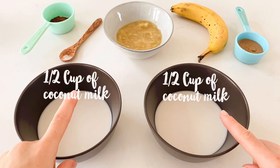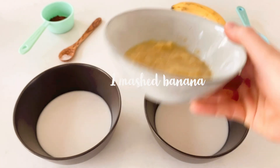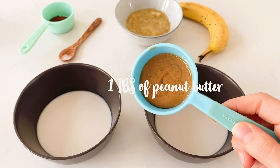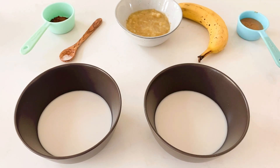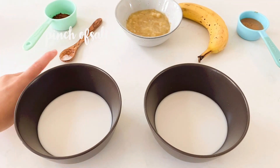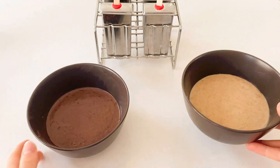For this version you'll need two and a half cups of coconut milk and one mashed banana, to divide. For the peanut butter layer you'll need one tablespoon of peanut butter. For the chocolate layer you'll need one tablespoon of cacao powder and a pinch of salt. Mix everything well until you get a thick batter like this.